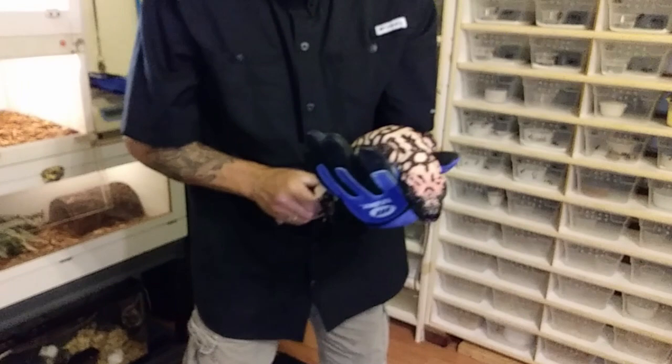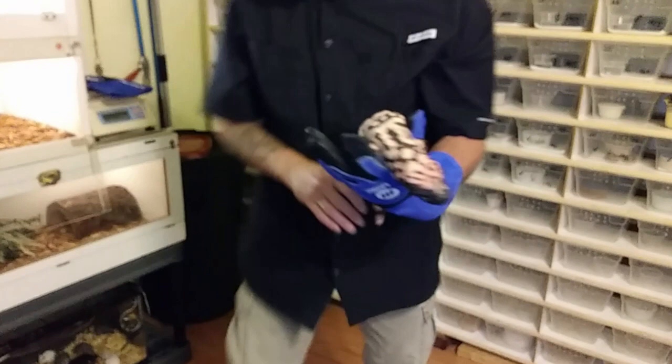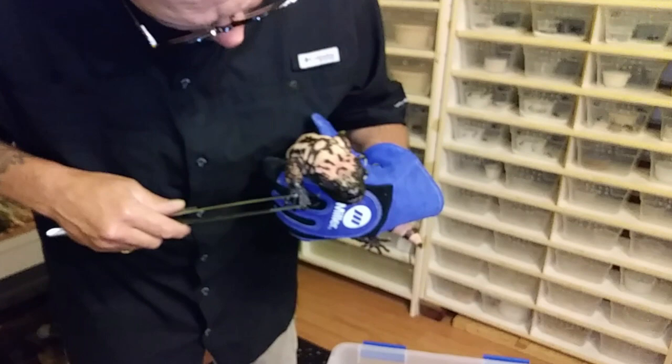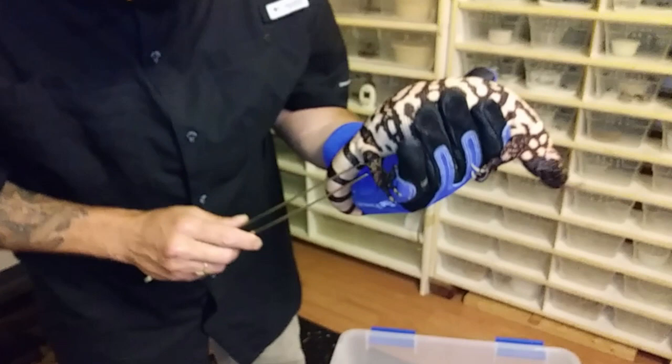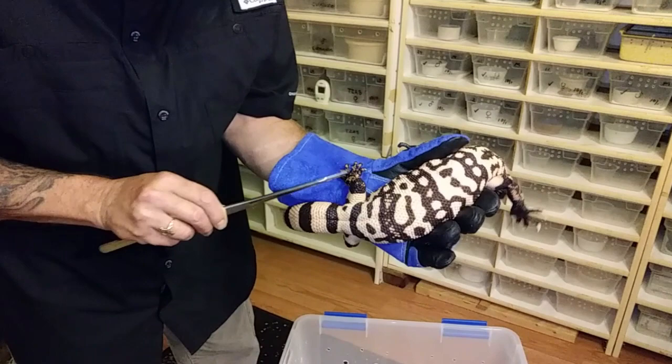He's got some skin coming off — this is the male. He just shed and he's just gorgeous. This is actually a banded Gila. I only have the bandeds — I don't have the reticulateds. I like the bandeds the best. I keep an eye on their toes when they start shedding. I make sure I get that skin off of them so they don't end up with stuck shed on their toes and end up losing a toe. Sometimes you see Gilas with missing toes, and I like to keep mine pretty pristine.